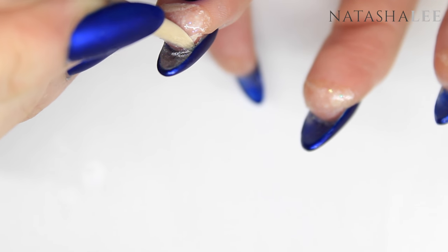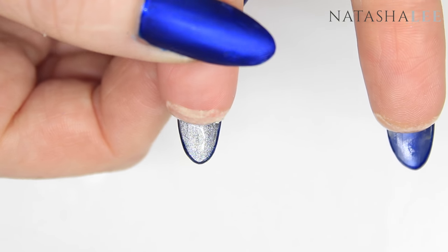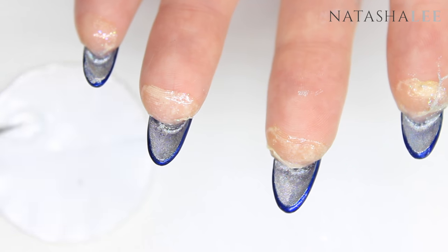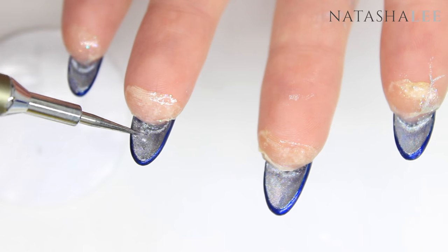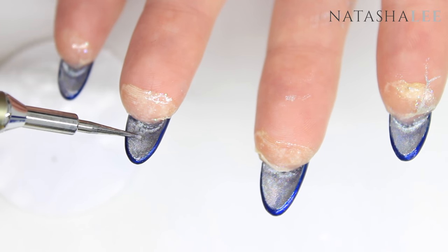Do be careful when applying the base coat — with it being a peel-off, if it touches the liquid latex it will actually peel off. Once the silver is dry on the underside of all the nails, we're going to apply a little of the glossy top coat just in one area at a time with the dotting tool, so we can stick the crystals to it.